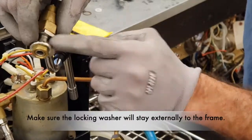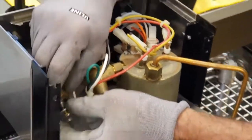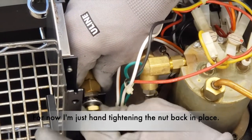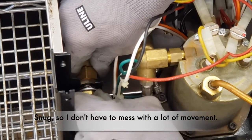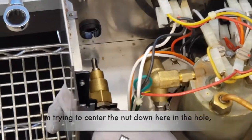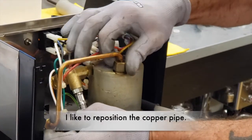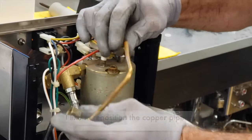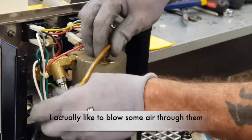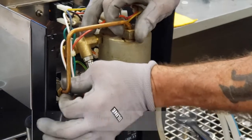Make sure the locking washer stays externally to the frame. You are inserting this part here now — for now I am just end-tightening the nut back in place, snug, so I do not have to deal with a lot of movement. I am trying to center the nut down in the hole, or the slot. Before I tighten the valve completely, I like to reposition the copper pipe. It is not a bad idea while you have it in your hand to inspect for scale build-up and such. I actually like to blow some air through them so that if there are any sediments, they will get cleaned out.